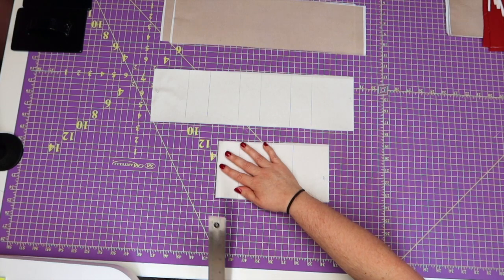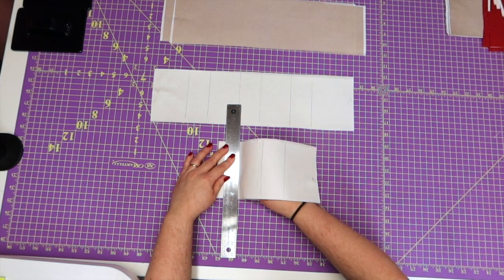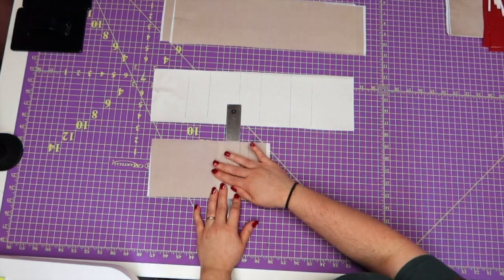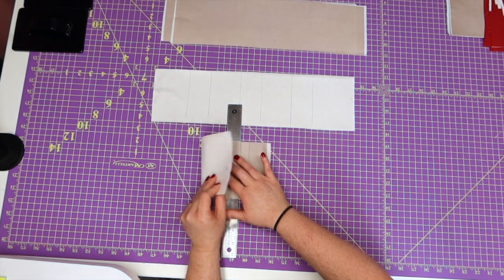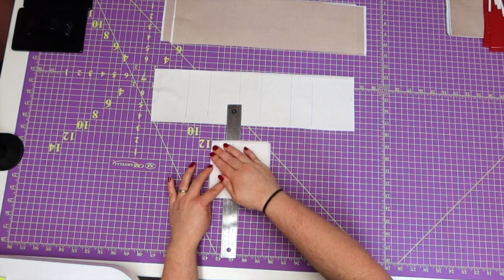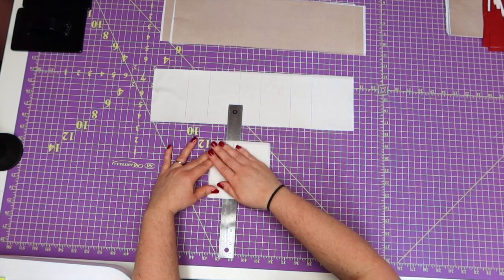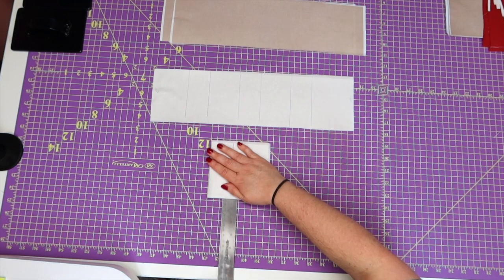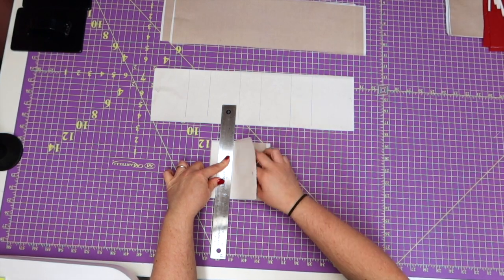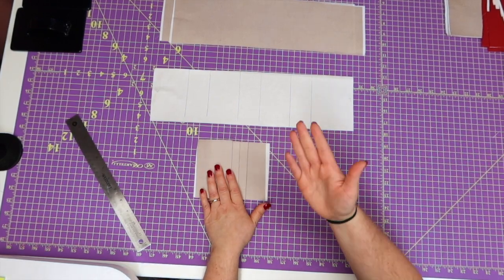Then I'm going to take my ruler out, holding everything down flat so it doesn't go crazy, and put it at the next line. Then take my tail end fabric, fold it over, find the next line, and press. I'll make sure everything is lining up correctly — check the top and the bottom, take my ruler out, push it down on the next line, and then fold it over again. All of this will be in the written instructions — all the measurements, everything I'm doing. I took detailed pictures of each step.